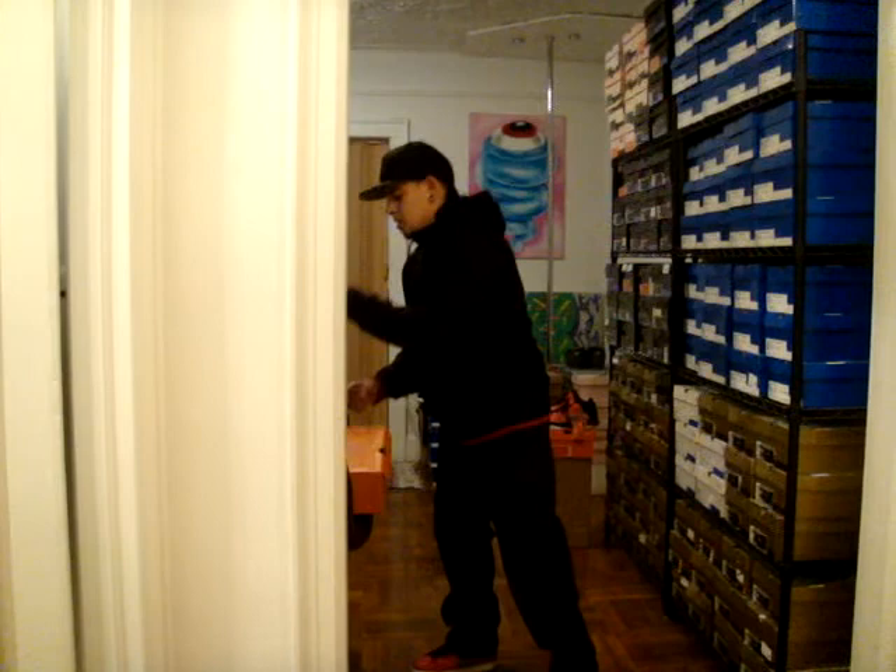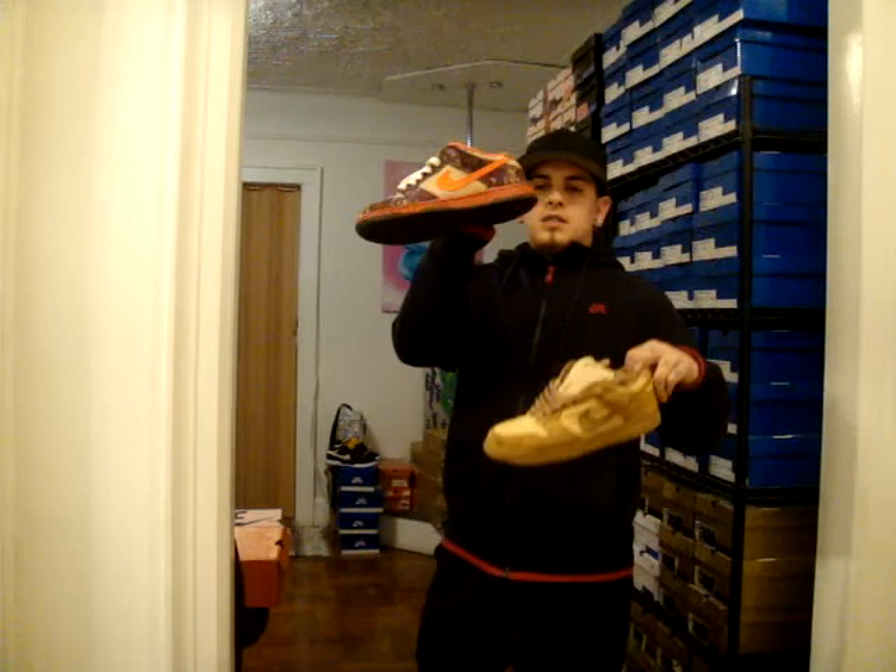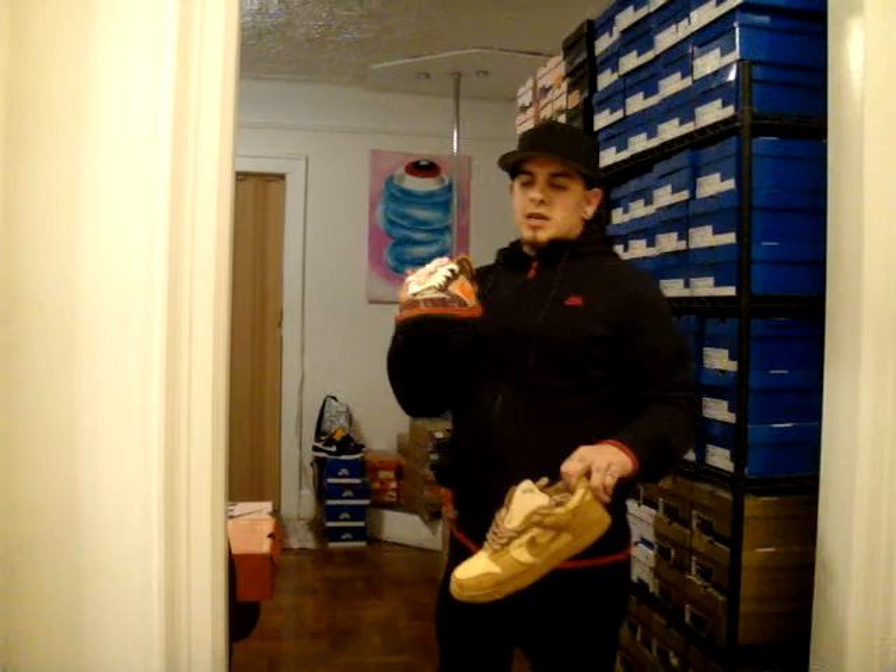They're both done clothes. It's the Reese Forbes — First Series Reese Forbes and Pink Box Series Reese Forbes. I got to get these dead stock, but I already wore them. I was really hoping for this pair and I got them, so I rocked them right away.